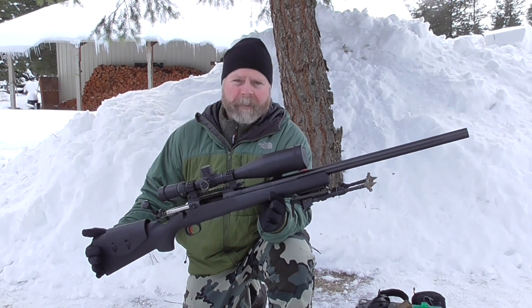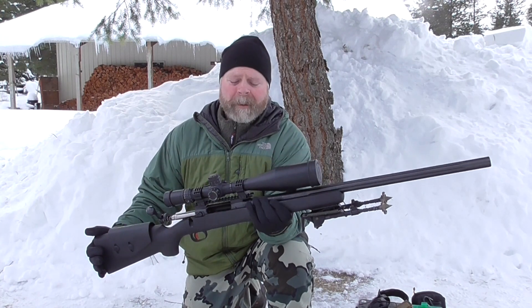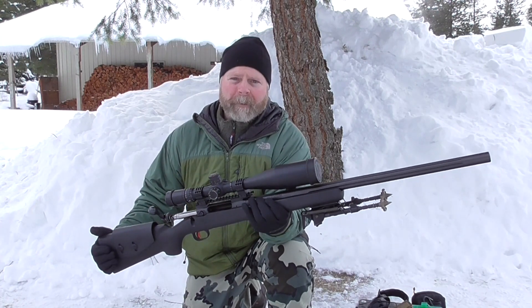There's no muzzle brake on this one — I've left it just an open muzzle — but it's a sweetheart to shoot. Because of that weight, just about anybody can handle shooting this rifle.